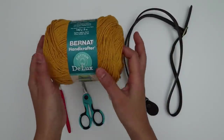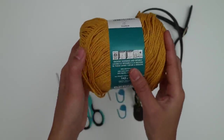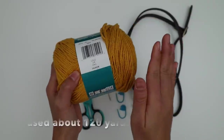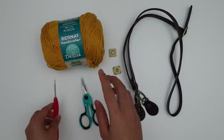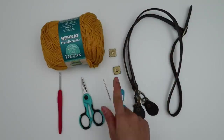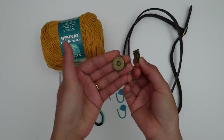Here are the materials I used: Brunette Handicrafter Cotton Deluxe in color Gold — 100% cotton, number four medium weight yarn, each ball has 215 meters or 236 yards. You can use any yarn you prefer. I used a 3mm crochet hook — I use a smaller hook because I want my stitches to be tight, which makes it stronger. You'll also need scissors, a yarn needle, two stitch markers, and a snap for the flap, which you can find at Joann or Hobby Lobby or Michael's.